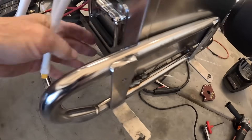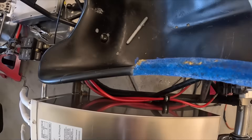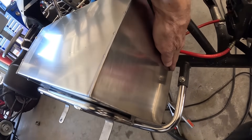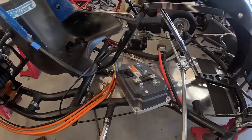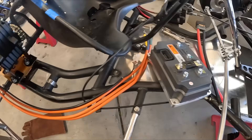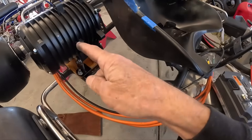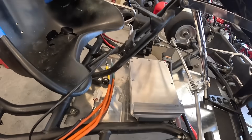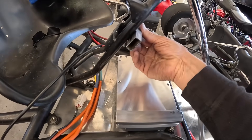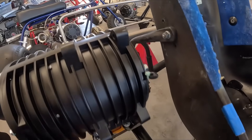That looks like it'll work — it's nice and tight in there. I might throw a tab right here just so it doesn't slide back. For this controller, I was gonna mount it here but I think I'll just mount it in the middle, and that way I'll have wiring coming from the battery and then the motor. I'll mount it right here, weld these on here, then bolt the controller to these. Then I'll throw a chain guard on here.